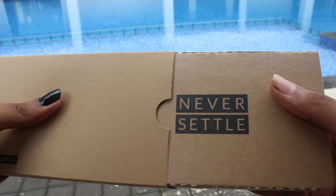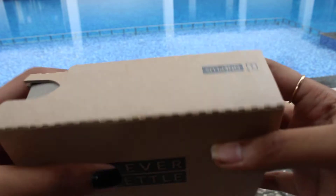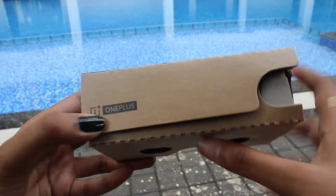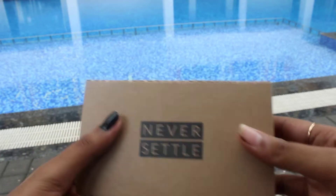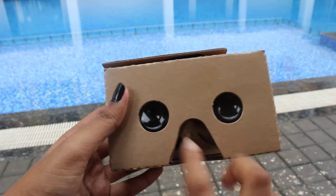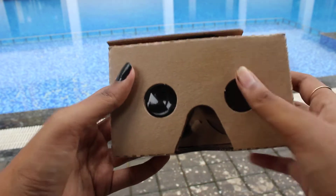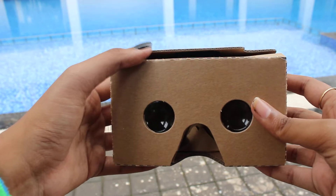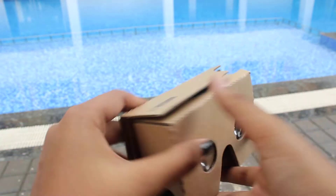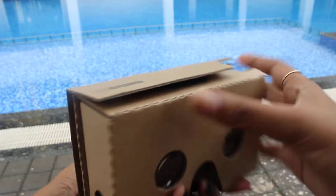As you can see, the OnePlus motto 'Never Settle' and the OnePlus logo are shown here. After unboxing the cardboard, you can see on the backside there are two lenses and the nose piece — where you will settle your nose while watching virtual videos through it on your mobile.